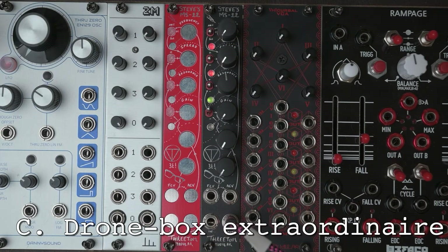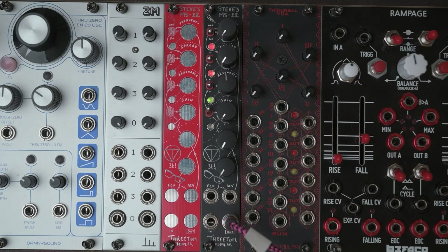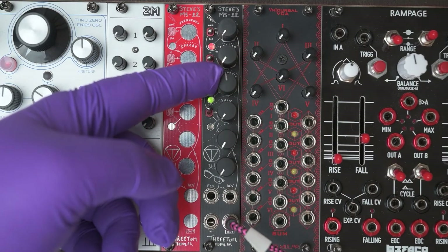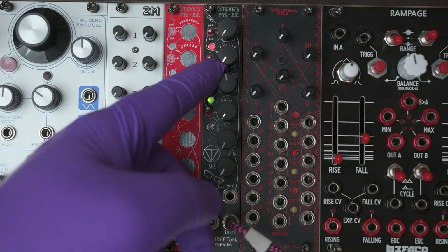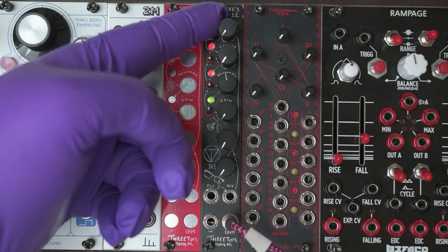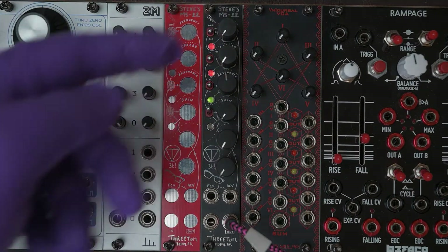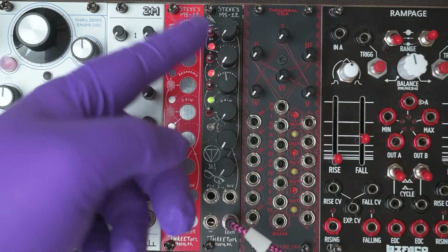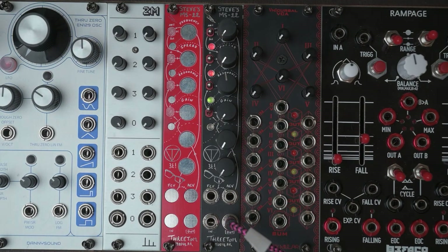Finally I'd like to show you how Steve's MS-22 works as a drone box. There is a lot of interaction between the controls, but the most important thing to notice is that as soon as the resonance knob goes beyond 12 o'clock, we're into self-oscillating territory. The higher you crank the resonance, the dirtier the timbre will become and the lower the frequency. When the notches of these two filters meet while self-oscillating, they will start to fight and this gives a really interesting texture for ambient drones. I will drench the signal coming out of the MS-22 in a fat reverb so you get an idea of what the result sounds like.